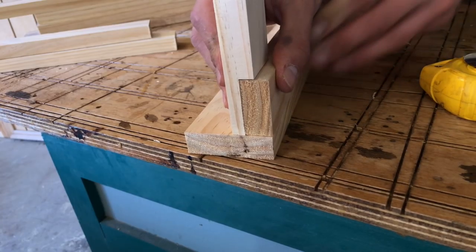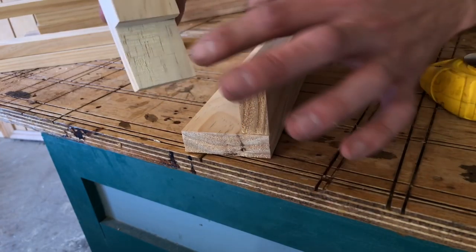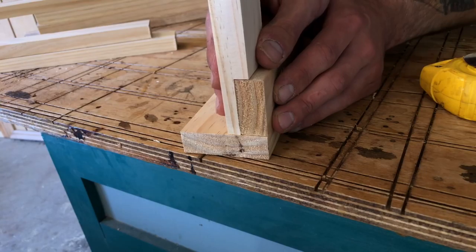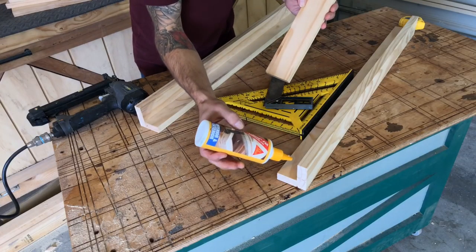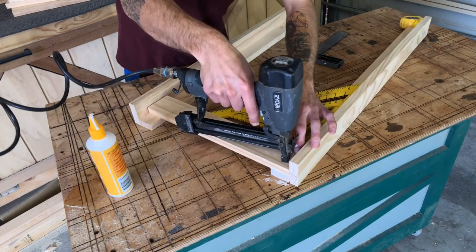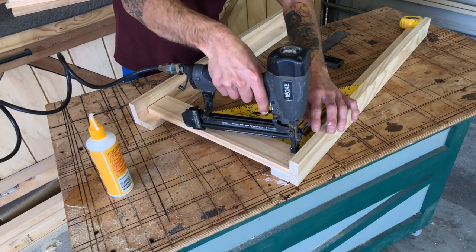So this is what I've been talking about — we've got a little groove cut in there, giving us long grain to long grain contact, which will really help with the glue. This isn't going to be a workbench that takes much abuse, but it's always fun to give it a little try on the drop saw.